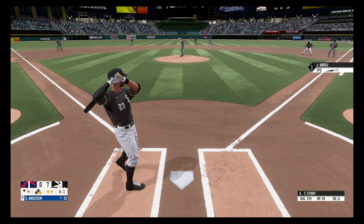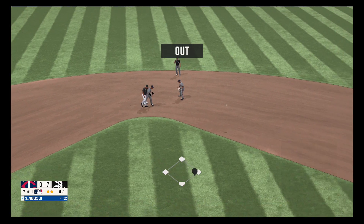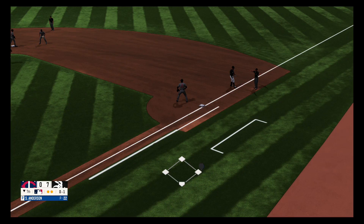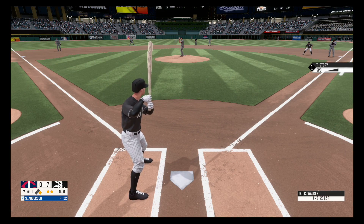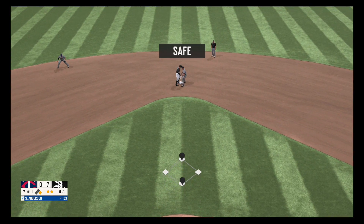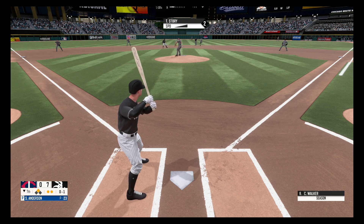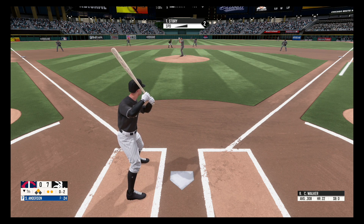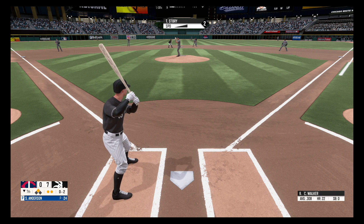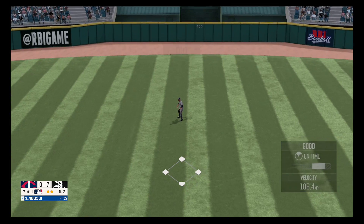Swing and a miss, nothing and one. Grounder to the right side, into the glove, tosses to second, throws to first. He beats out the throw to avoid the double play. Swing and a miss, strike two. Drive to center field and he's able to grab it. That'll do it for the seventh.